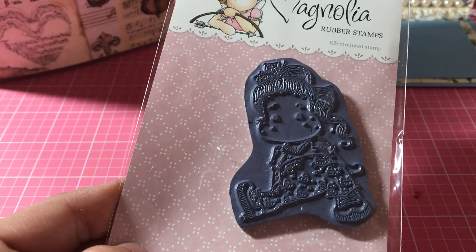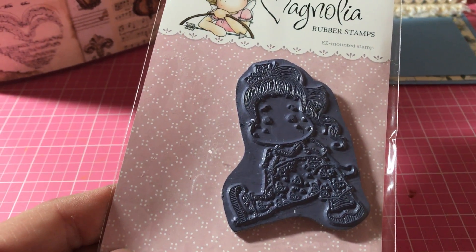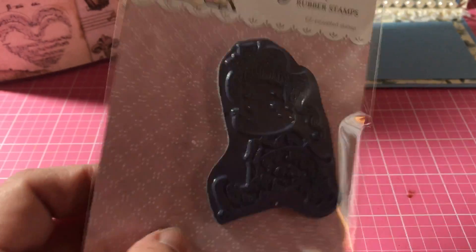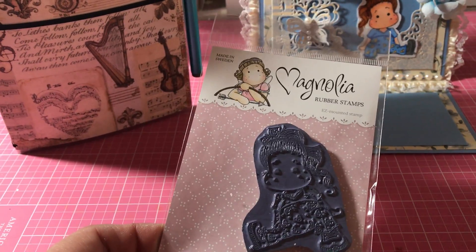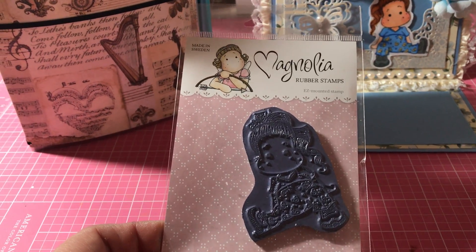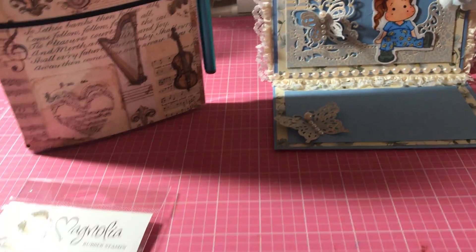I also used this sweet Tilda Magnolia stamp that I got from therubberbuggy.com. There's no name on the back so I'm not sure what she's called, but that's the stamp I used.